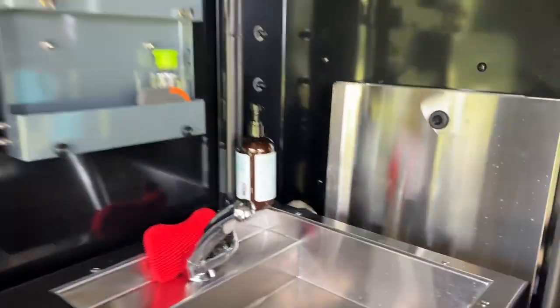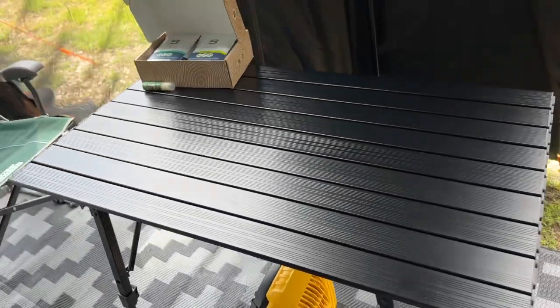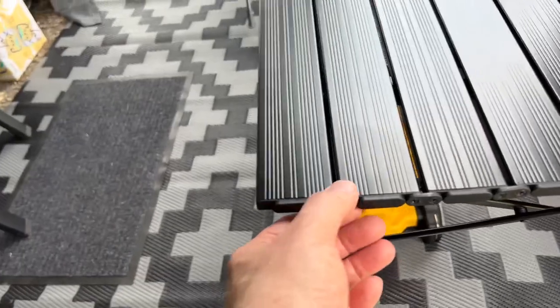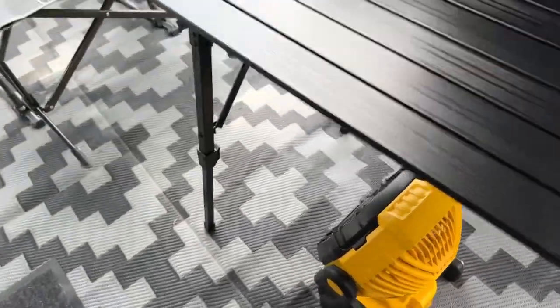The kitchen folds up and gets right out of the way. This is a really nice step we found that gives my wife the right height for cooking. Here's a fold-up camping table we really like — it folds away into a really small bag and it's sturdy. The legs can extend independently, so if you're not on even ground you're covered.